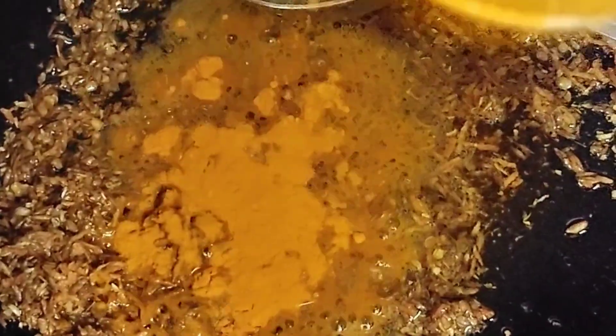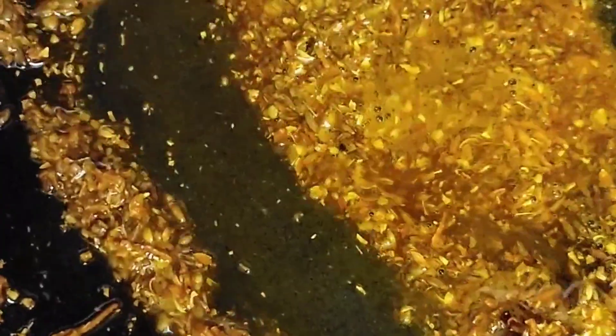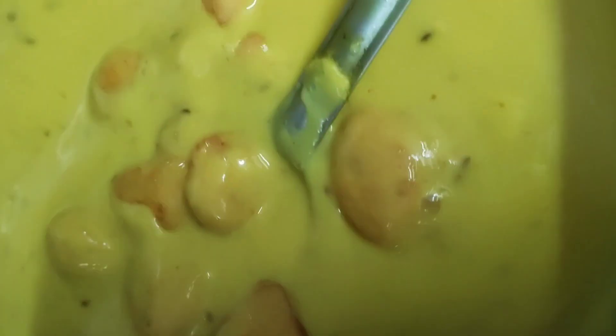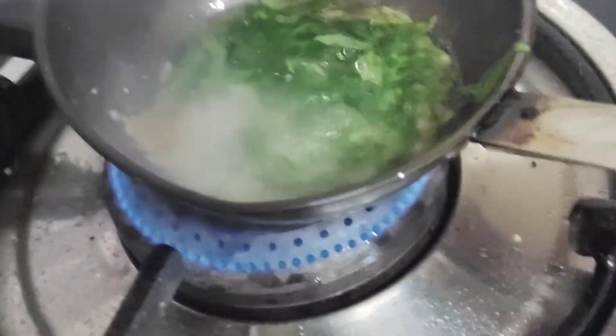We will mix it with garlic and add 2-3 tablespoons of garlic, then mix it up well. Mix it into the sauce. I have put the pakoras inside and added namaak (salt) as well.